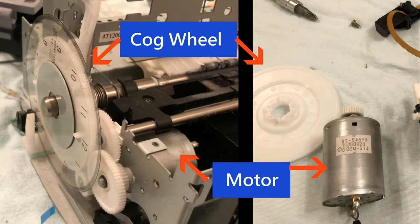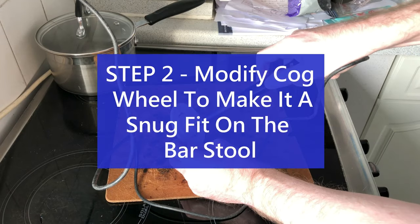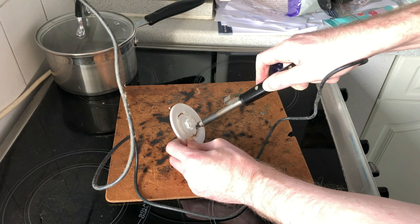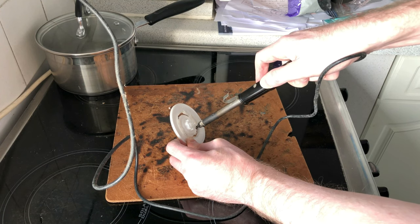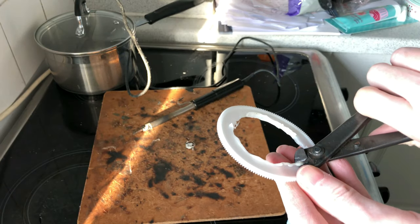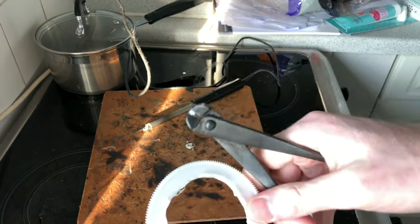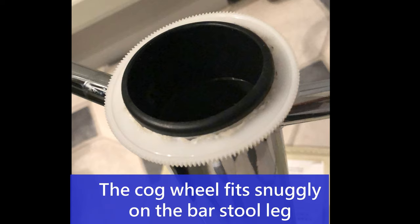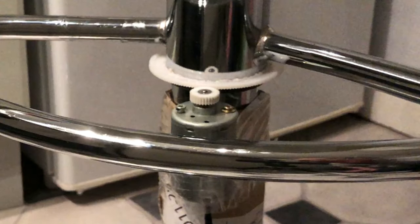This is the cog wheel and motor I'm going to use to rotate my bar stool. As I haven't got any specialist cutting tools, I decided to remove the inner plastic of the cog using my soldering iron, with my extractor fan on full blast to remove the toxic plastic fumes. After some fine adjustments, I achieved a reasonably snug fit on the bar stool leg. I then attached the Epson printer motor with sticky tape and cardboard padding to line up the motor spindle with the cog wheel.